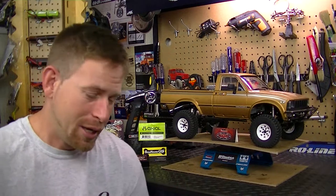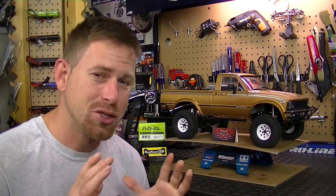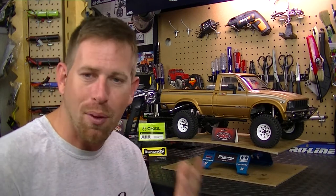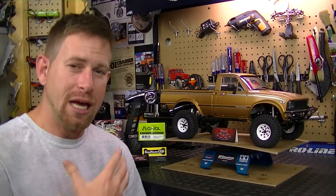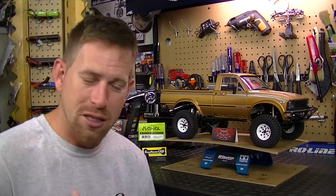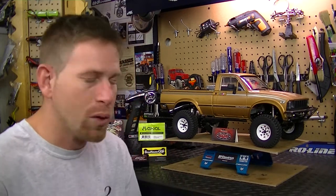I want to give credit where credit is due. My dad was a big help on this build — he helped me so much putting the vehicle together, having the parts ready for me, and I really do appreciate him. I also want to say thank you to my buddy Paul for all the advice and tips he gave me on this truck, because he's very knowledgeable with these types of trucks and gave me a lot of tips and tricks on putting it together.